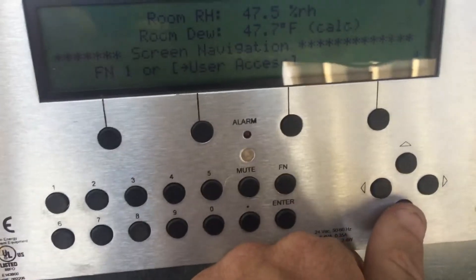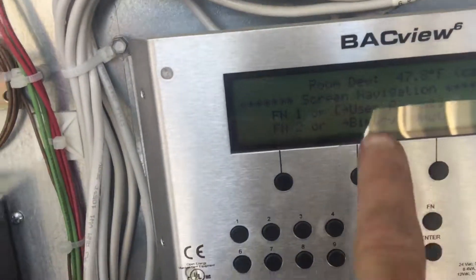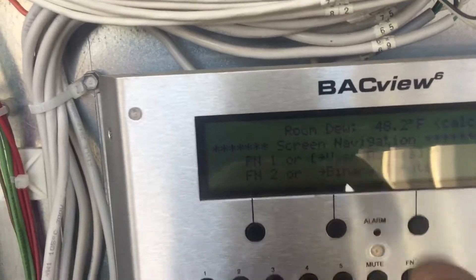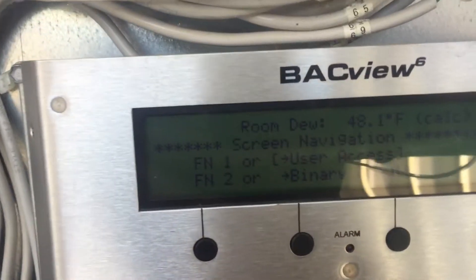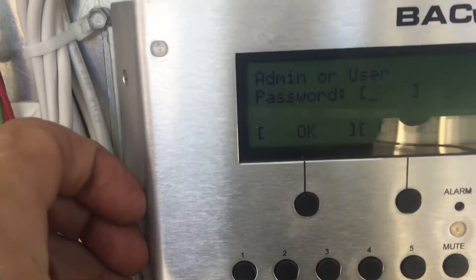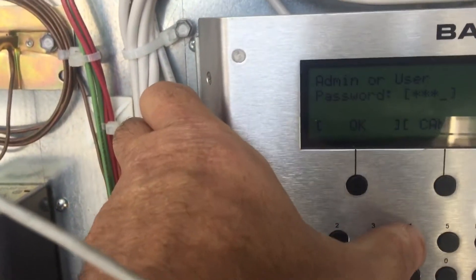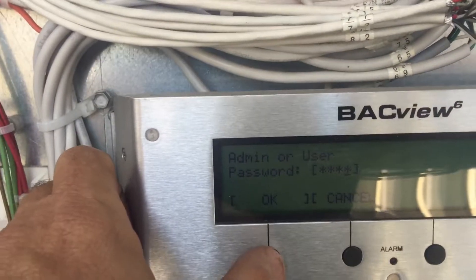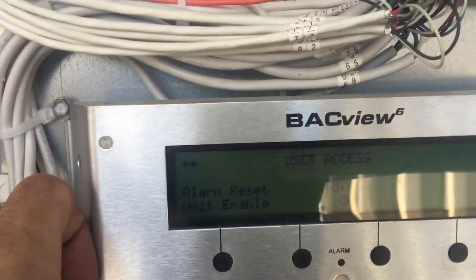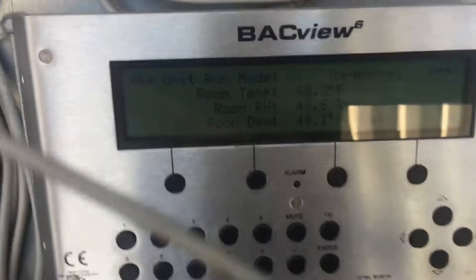Using the down arrow, you'll see where I've got 'user access' bracketed there. Hit enter — now it's asking you for the password. The password is 1-2-3-4. Hit okay. Now we're into the user access mode.